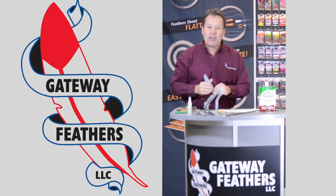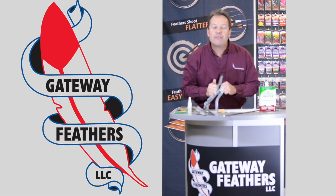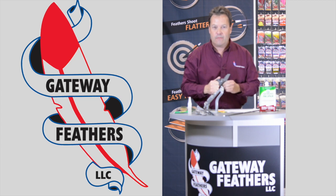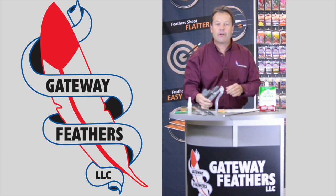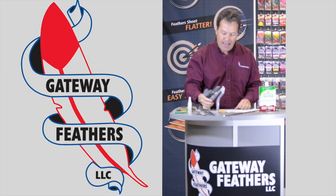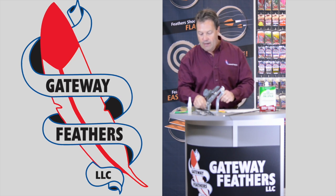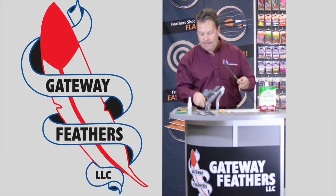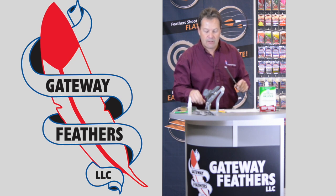...you didn't bring enough arrows along with you to begin with. If you're using feathers you won't need those extra arrows. The Bitzenberger — that's what we recommend. It is a good clamp with a good jig, lots of little adjustments you can make.